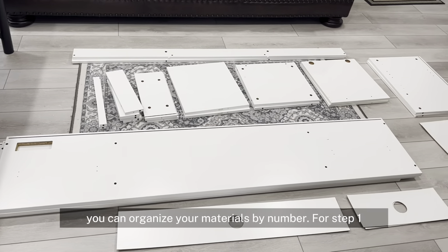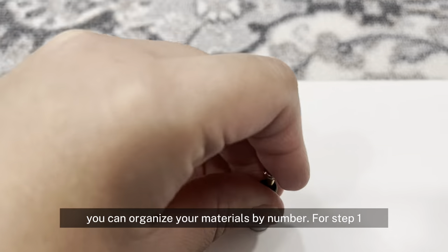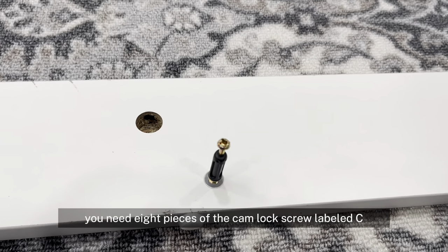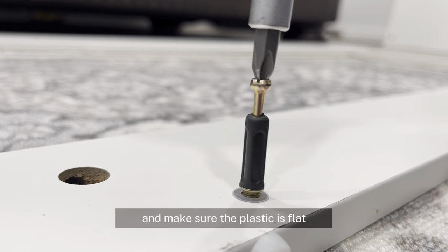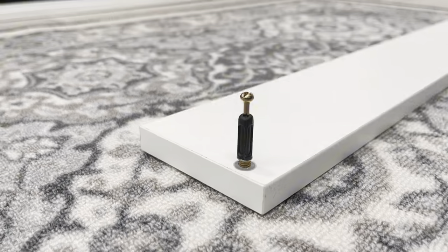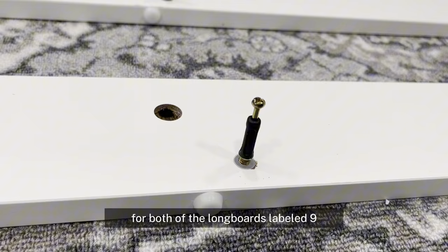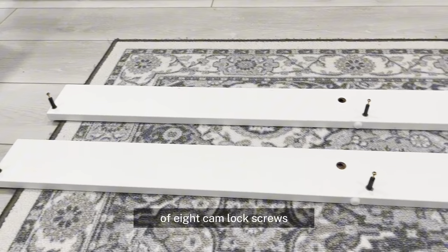To start, you can organize your materials by number. For step 1, you need 8 pieces of the cam lock screw labeled C. You simply push it into the hole and make sure the plastic is flat. Then you grab your Phillips screwdriver and tighten it all the way down. You repeat this process for both of the long boards labeled 9, leaving you with a total of 8 cam lock screws.